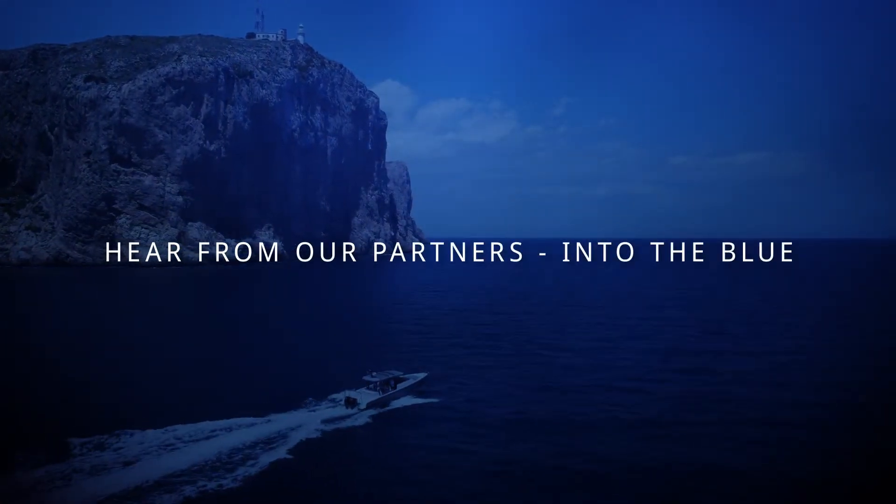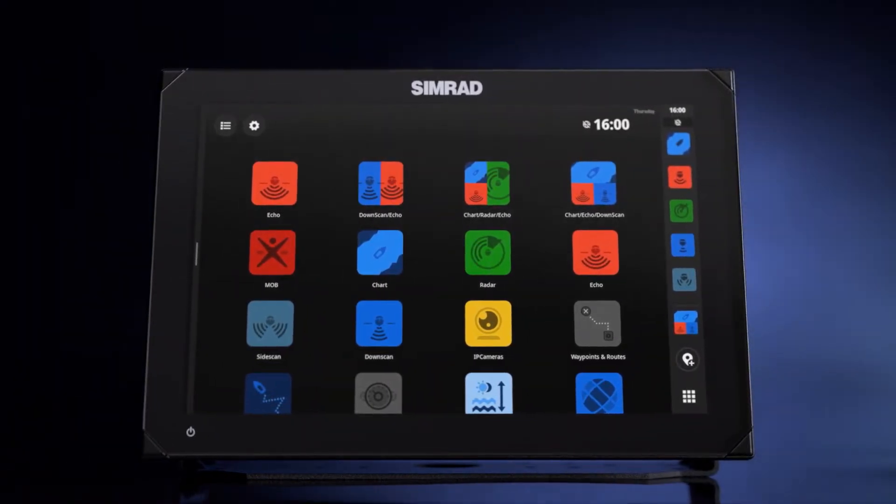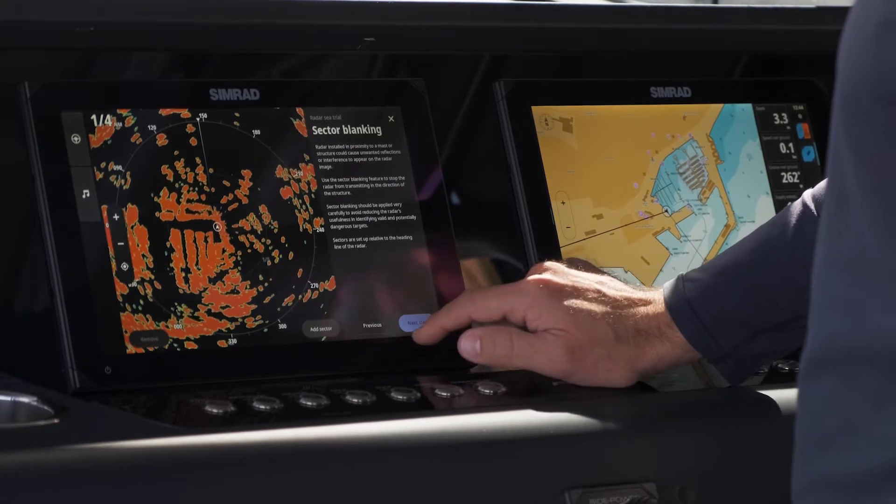First thing is we start with the new industrial design. We've got the best glass-to-screen ratio, meaning that we have larger displays taking up smaller areas, so now customers can maximize their dash with the largest screen available.